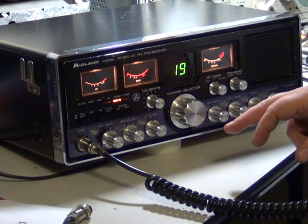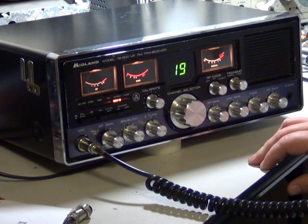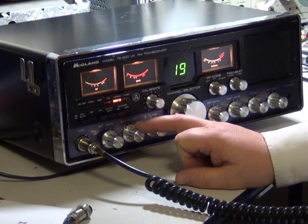And you've got the RF output meter, SWR meter, and a signal meter. And there we have it, the Midland 76900. I'll just turn the squelch down so you can hear the internal speaker.